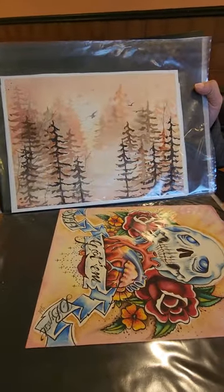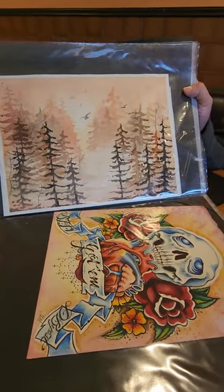This is a watercolor piece of autumn in the northwest.